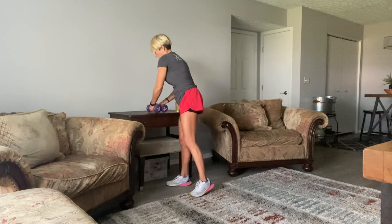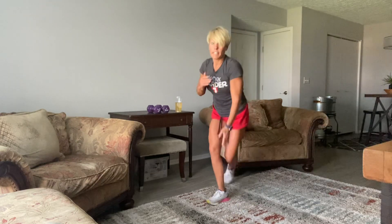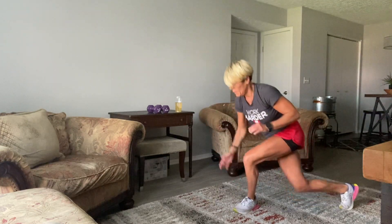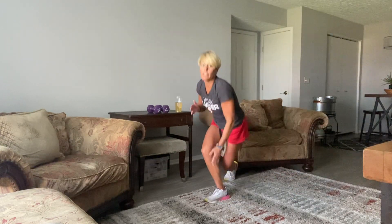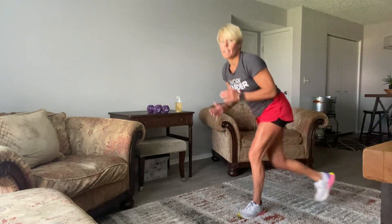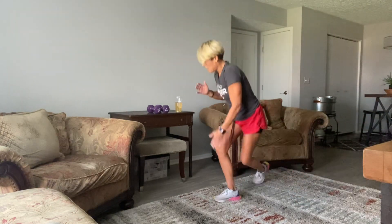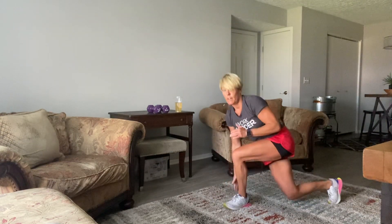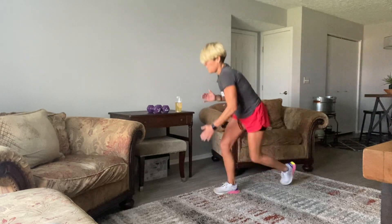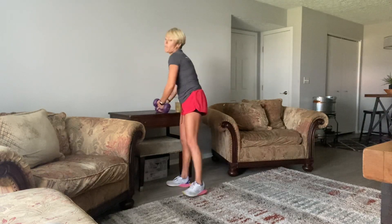Curtsies — here we go. Just hitting the inside of that heel if you can get down that far. If you want a little more challenge, just skate a little bit faster, lunge back a little faster. 10, 8, 7, 6, 5, 4, 3, 2, and 1. Wow, so good. Let's do it one more time through.